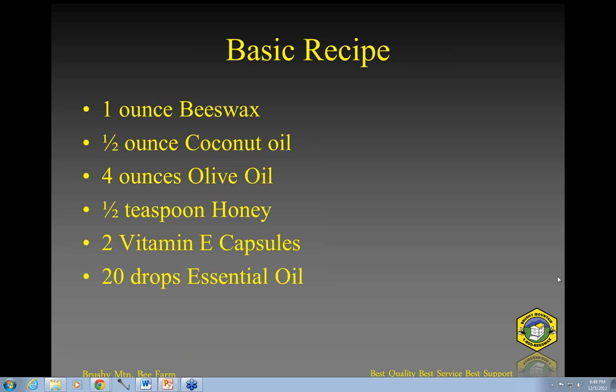Question: what essential oil is the most popular? For lip balms, probably spearmint or peppermint. Lavender is also popular — those would probably be the three most popular. Some other flavors like tea tree are more common in soaps. Lemongrass or lemon probably wouldn't be bad, but they're not quite as popular. Spearmint is probably the most popular overall.